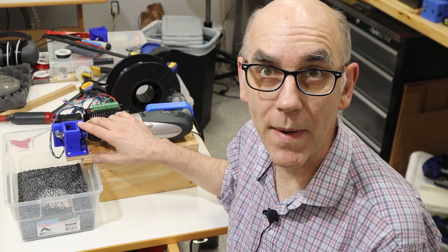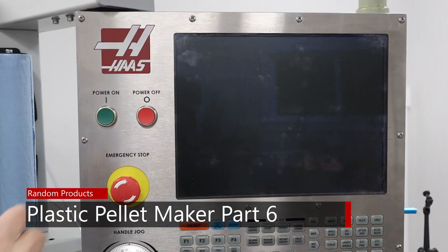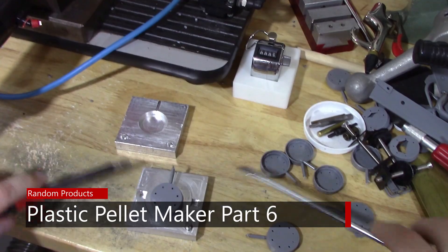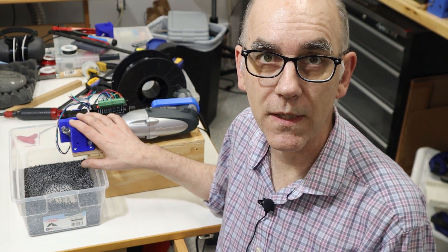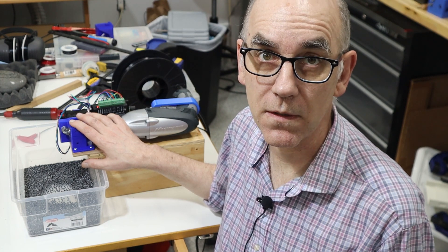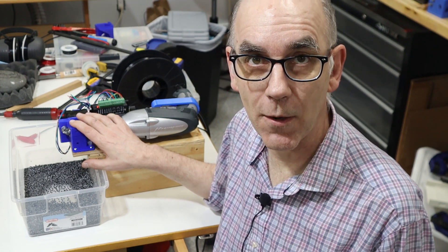Today I'm going to make an improved version of my pellet chopper that is a lot faster. In this episode I'm going to make a new version of the pellet chopper and it is a lot faster as I mentioned in the intro. It can chop up a roll of filament in about 15 minutes — that's one kilogram of filament in 15 minutes, which is quite nice. So let me show you how I did that.